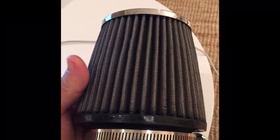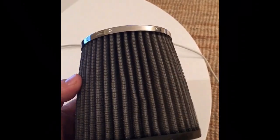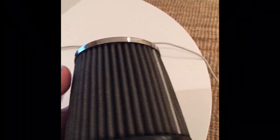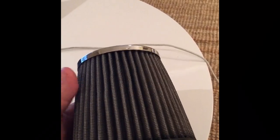This is it clean but still wet. I did it two times — sprayed it all, let it sit, and then rinsed it with warm water from the inside out until clean water was coming out of the filter.